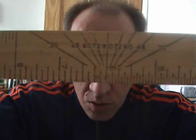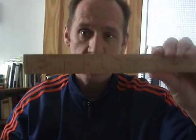But unique to this one wooden ruler is the angle. You see, you can work out angles on the back. This is one of my favourite rulers.